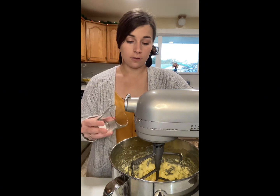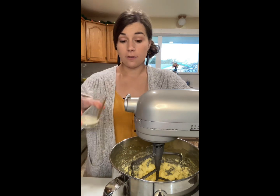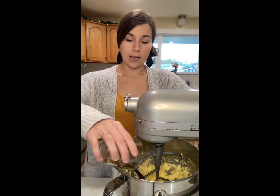A half teaspoon of baking powder, a half teaspoon of salt, two teaspoons of lemon juice, and two teaspoons of vanilla extract.